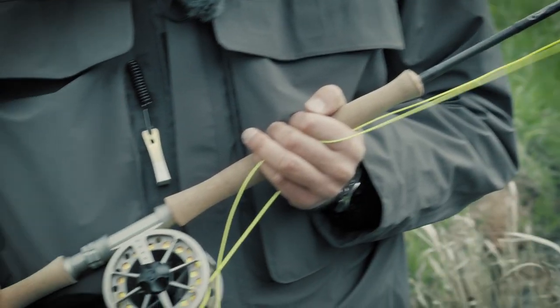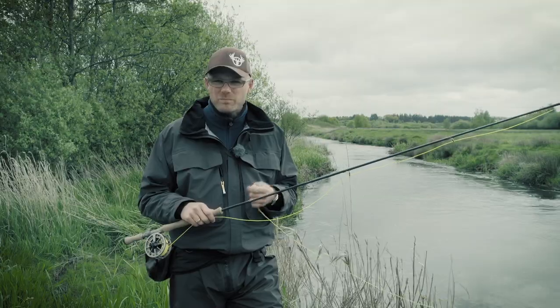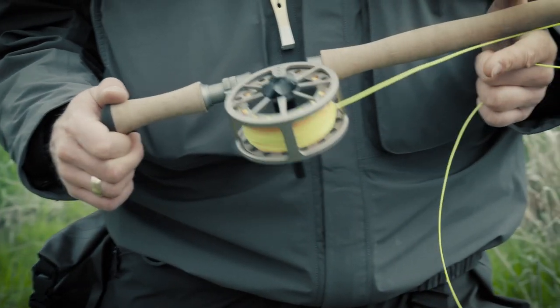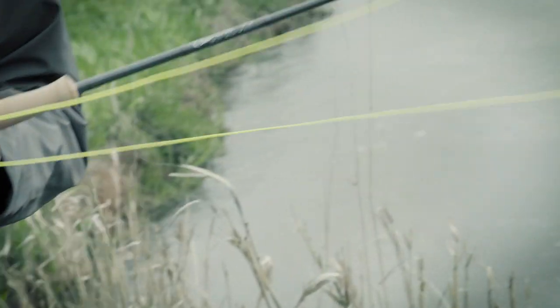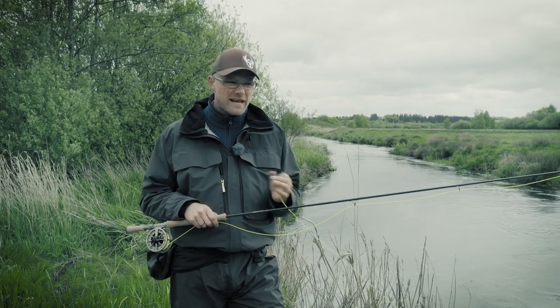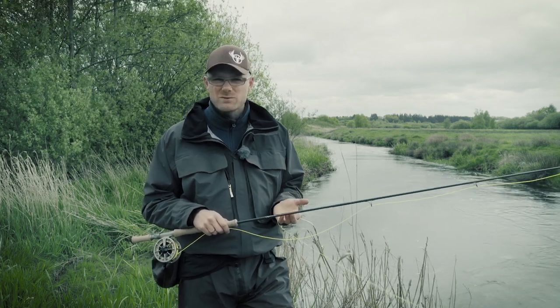The specific rod I'm holding right now is a 10.6 foot class 4 switch rod. This is classified as a double-handed rod, which means it goes with about 14 grams — equivalent to a class 6 single-handed rod.